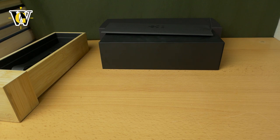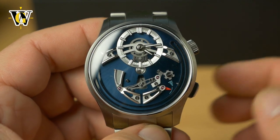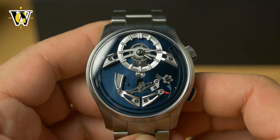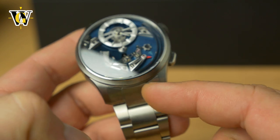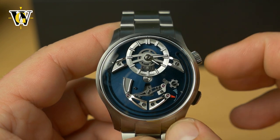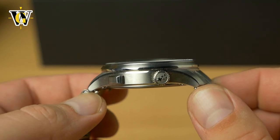Let me just remove this and here it is. This is the new Christopher Ward Belcanto — a limited edition watch, limited to 300 pieces only. It comes on a bracelet or the choice of two leather straps. Made out of titanium, 41 millimeters in diameter, 48 lug to lug, and 13 millimeters thick thanks to this highly domed sapphire crystal.